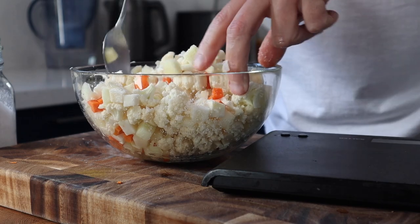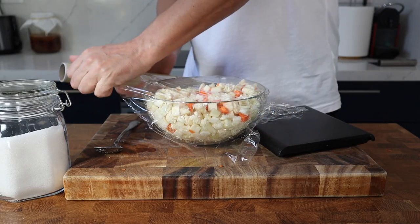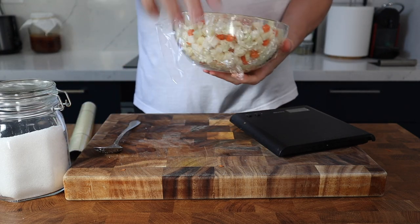This process seasons the veg, removes excess moisture which improves texture and shelf life, and stops the finished piccalilli becoming watery over time.